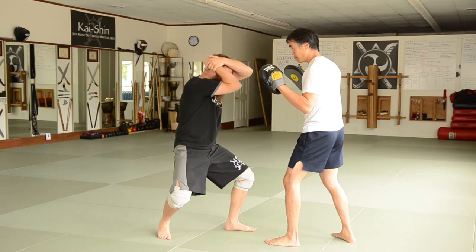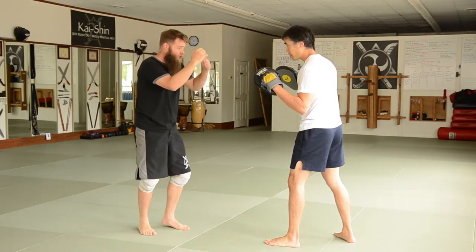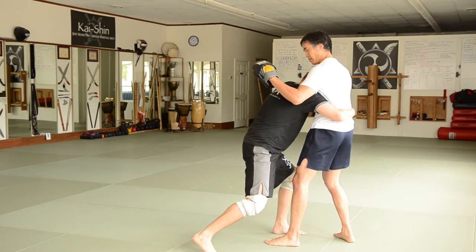I'm just going to drop — I'm going to helmet my way in. Because now that I've got you feeling a little bit of pain, I'm going to use my elbows like a spear, cover everything, and come in, and that's going to take me into clinching.